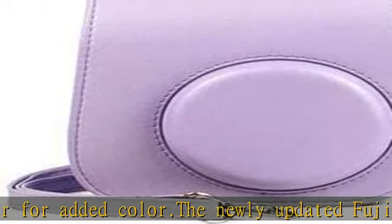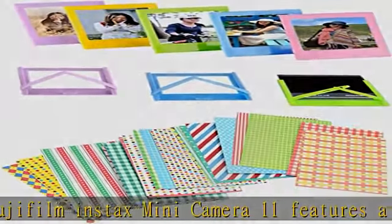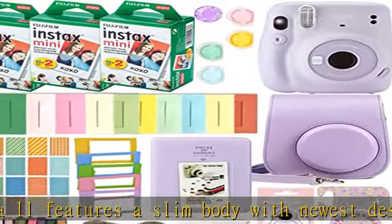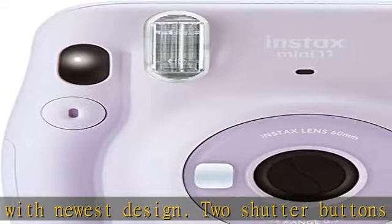Parties, birthdays, anniversaries, carnivals, or gifts — all are great times to use the Fujifilm Instax camera. You will not regret the Mini 11. Buy the most valued gift bundle for the best price using the link in the description to get this product today.